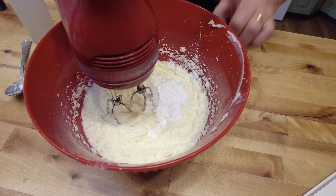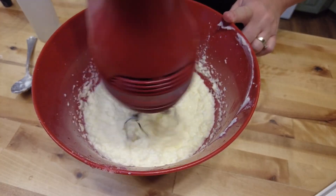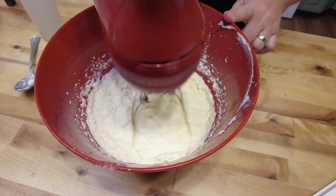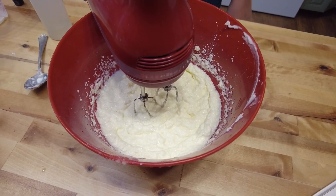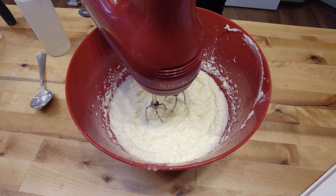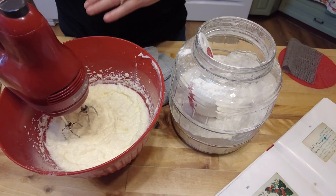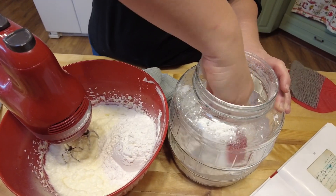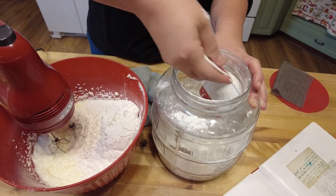I'm going to mix the baking powder and soda in first, and then we're going to add our flour. Normally I just scoop from the container, but for the video I'll show you. This takes six cups of flour - I'm making the full batch, so I've got three cups in there to start.